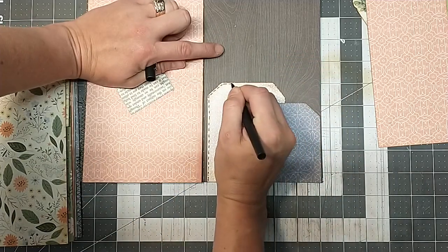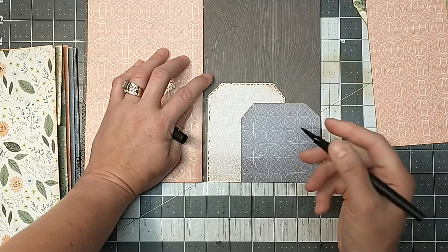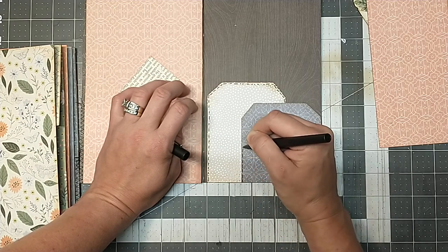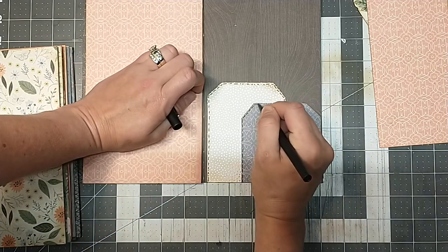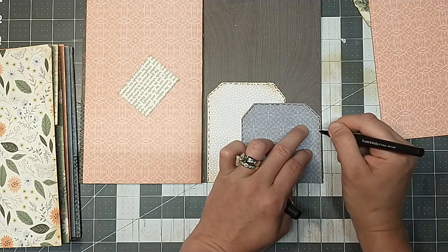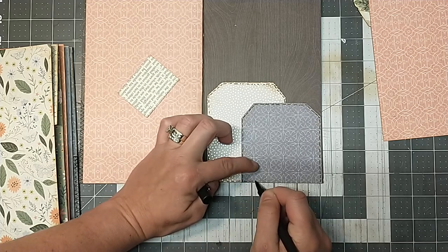I found this cover — the placemat — right around Easter time when everything in Joann's was like 70% off clearance. I thought the colors were so pretty and it doesn't really look Eastery to me — I think it just looks summery and it's got the cute little bunny on it. Then I found this paper pack and I couldn't believe how well it matched these peaches. I love the peach color — I see a lot of that peach color for summer. I didn't really feel like this was just a spring or Easter journal. This to me was just a pretty summery journal, or really just a nature journal because it's very pretty colors.